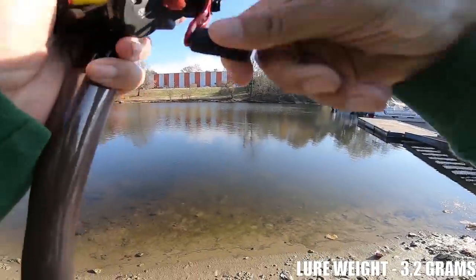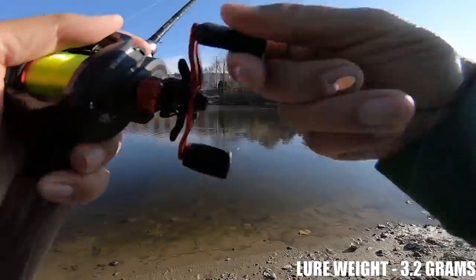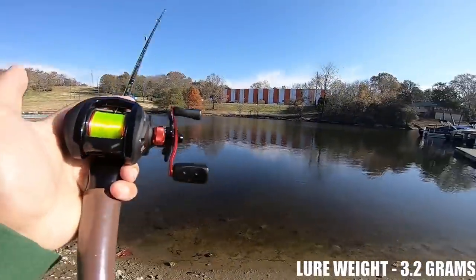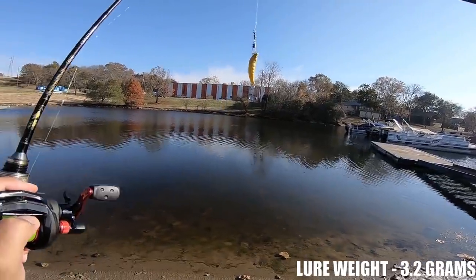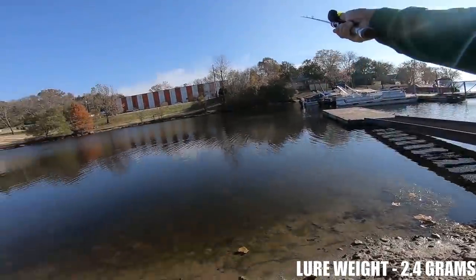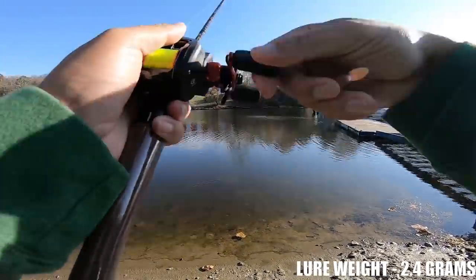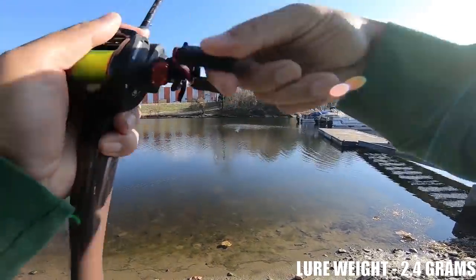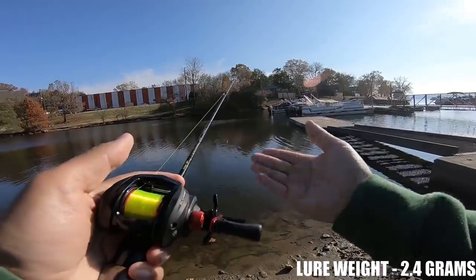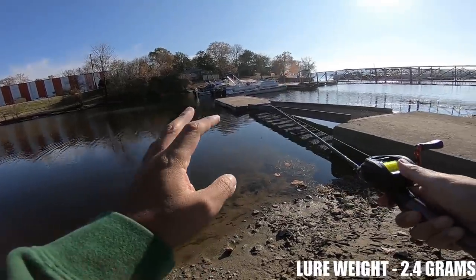Had some fluffing there towards the middle of the cast but it sorted itself out. The Black Max actually feels better on this rod than the Revo X because it's so much lighter. Switching up to this little 2.4 gram fake grub lure — let's see what this thing can do. That went out there probably almost as far as that Rapala Ultralight Minnow, at least 80 foot. I do know there are some internal weights in this lure, but still it's 2.4 to 2.5 grams.